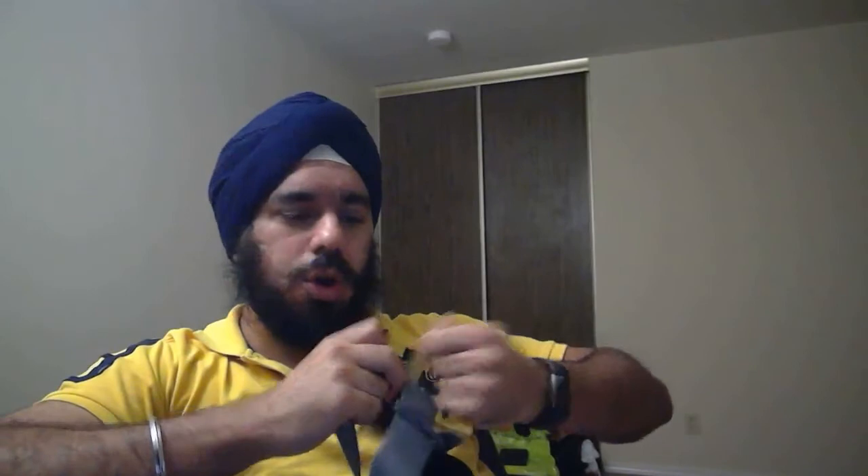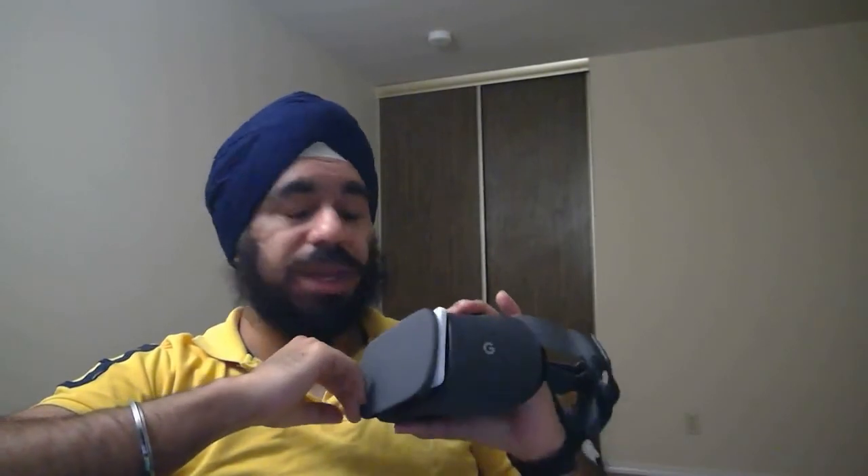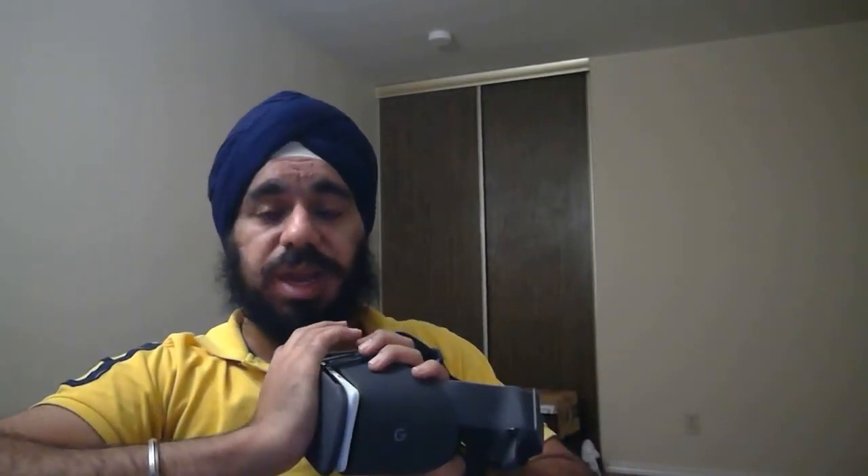So yeah, this was it for the unboxing. I'll come up with another video after one or two weeks to give you a complete detail of my experience on this device and share the positive and negative things I felt about it. Thank you for watching this unboxing — bye bye!